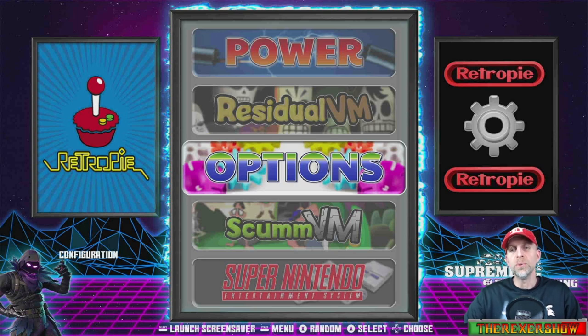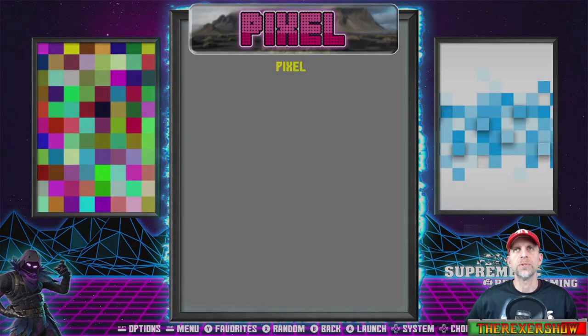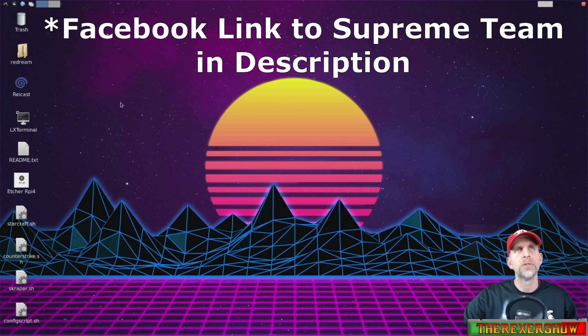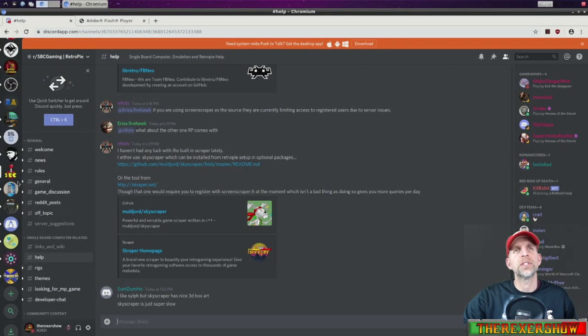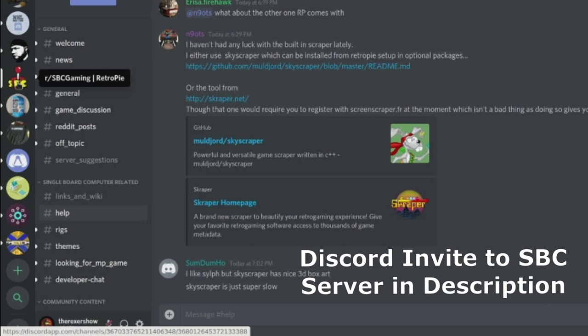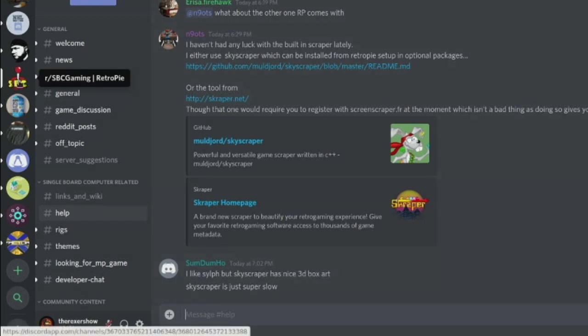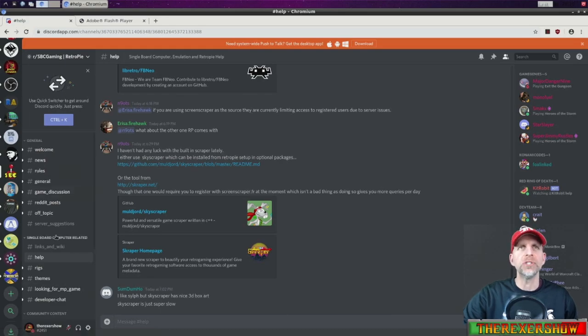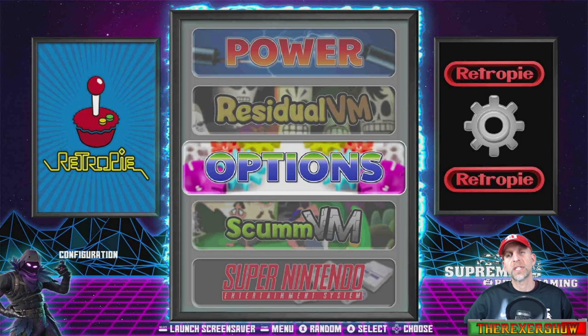Once you download this image, if you have any issues, you're going to want to do two things. Number one, go to the Supreme Team Facebook page and join them — you can get a lot of help and information there. Next, go join the SBC Gaming RetroPi Discord. These guys will help you with many of your questions. They're a great team and a great source for anything single board computer related, including RetroPie and the Pi 4 image.